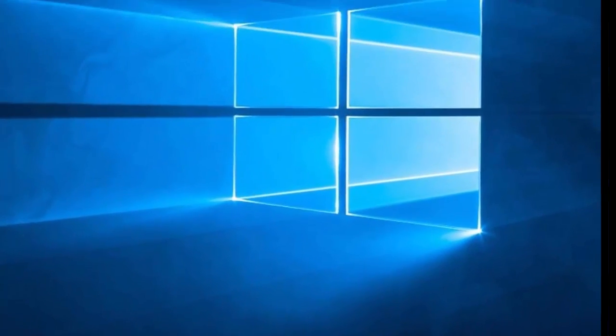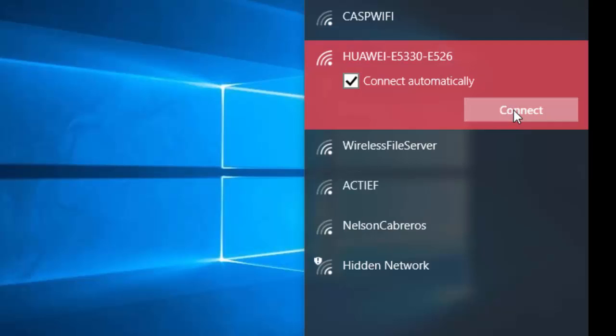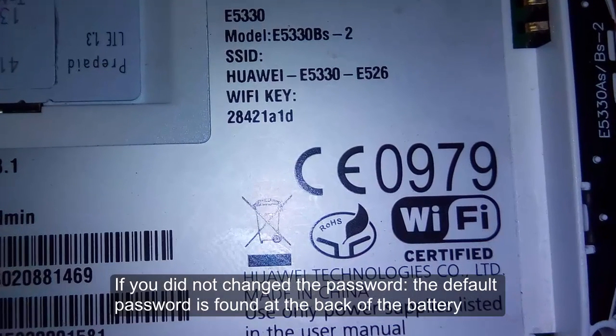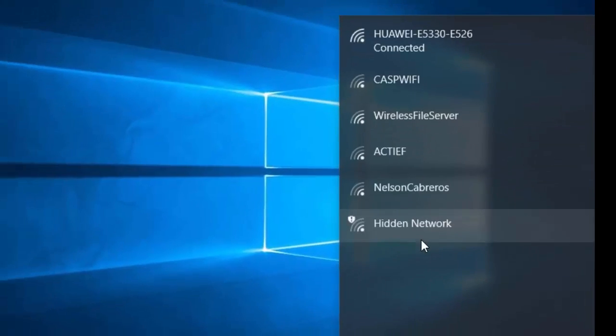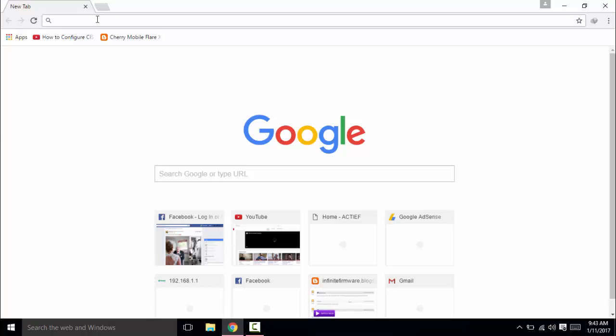The first thing you'll need to do is connect your Globe Tattoo pocket Wi-Fi to Wi-Fi. Here is my SSID name, the Huawei E5G. You can find the default password at the back of the battery. If you have already changed it, you already know how. So you have to type the password. As you can see, I have already connected to my Wi-Fi.